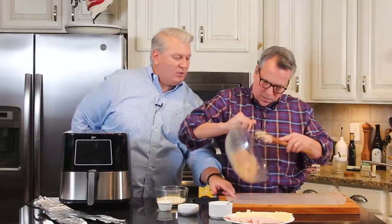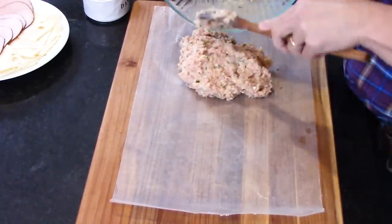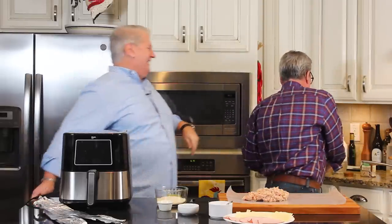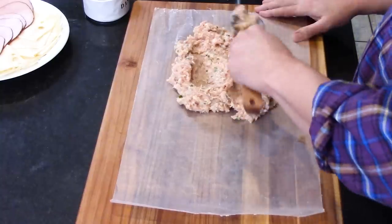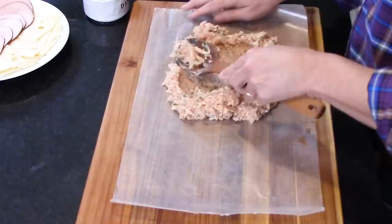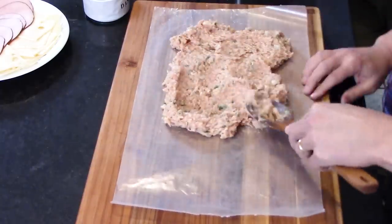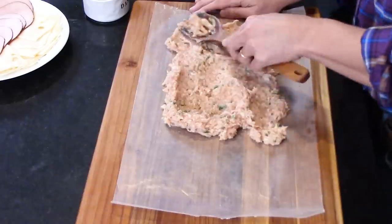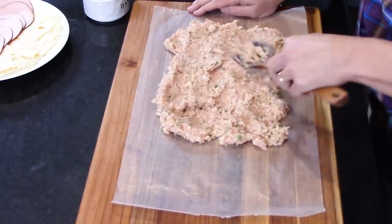We're moving right along. This is so much fun. If you'll notice here, this is a piece of wax paper — that's going to help you. These are a few tricks, little hacks that are going to make this whole process easier. We're going to get a little messy. This mixture is a little sticky to the touch, but that's okay. Make sure you get it spread out evenly — that's probably about an eight by twelve.